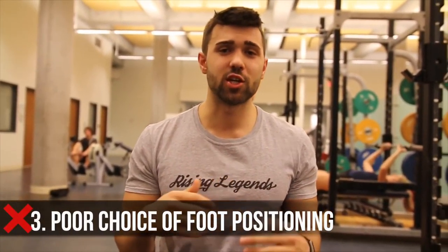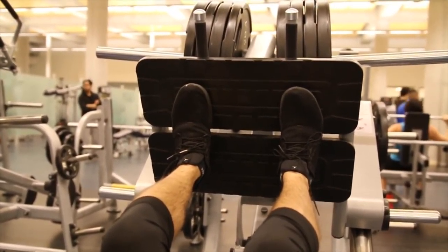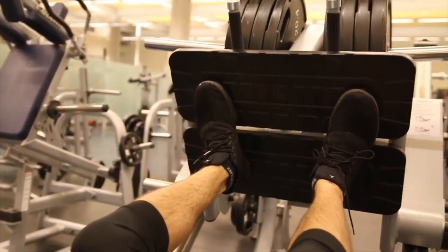Mistake number three is improper foot positioning. The first and most common mistake I see is people keeping their feet straight. The safer bet is to have some ducking of the feet, as you can see on the screen now. That ducking will open your hips ever so slightly, keep your knees angled outward, and prevent the knee buckling pain that can arise from straight legs. This is also more practical to replicate a squat, whether you are high bar or low bar. It's a lot easier to drive through the heels when your feet are in a more natural position — just like when you jump, you don't jump with your feet completely straight.